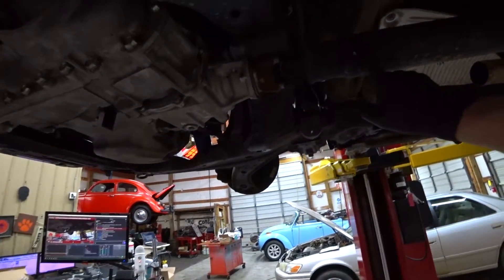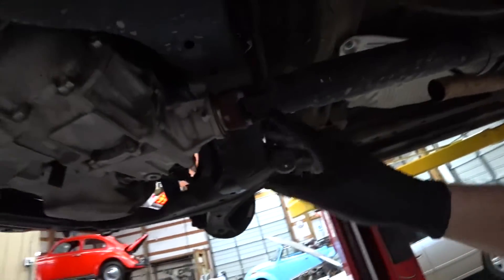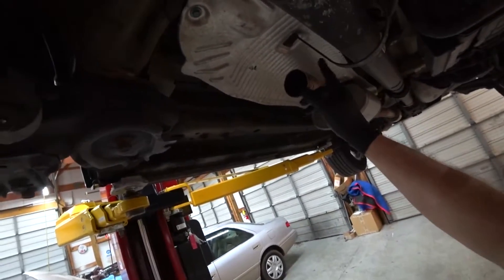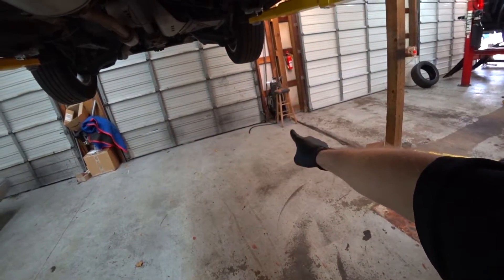I'm gonna take these off. I'm gonna have to take the drive shaft loose because this is an all-wheel drive, so that goes all the way to the back — I'll have to disconnect that. We'll probably have to lower it down and then kind of swing it out. I already took off the exhaust. Somebody stole the catalytic converter, so there's the back end — the rest of it's over there. As you notice, no catalytic converter right there.